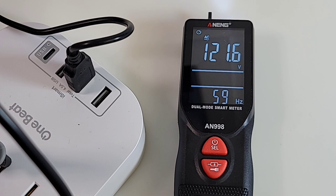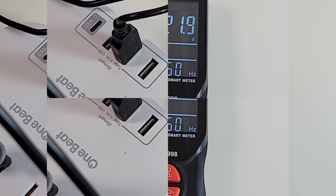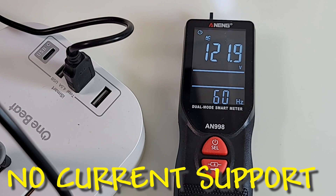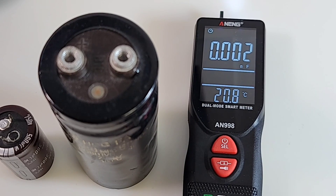You can see frequency at the bottom - 59 hertz, 60 thereabouts. Very nice to have that split screen when checking AC voltage. By the way, this does not do current - not even microamps or milliamps - so if you want current, pass the 998 by.